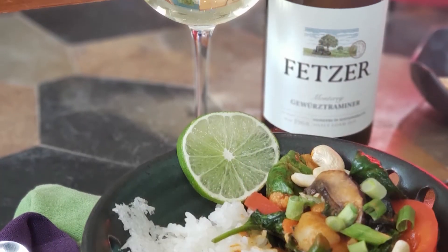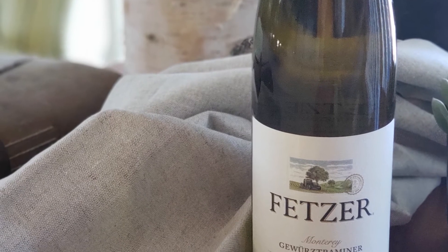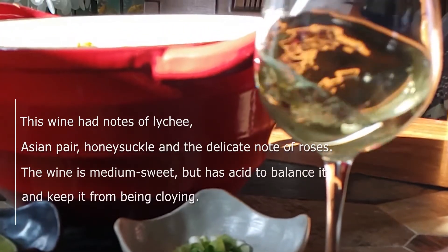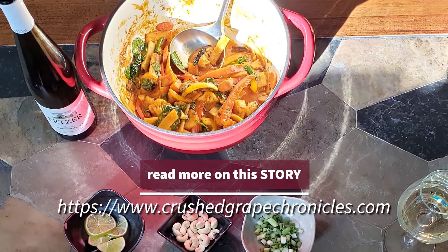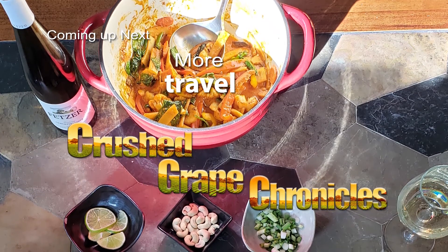We paired this with a Gewurztraminer from Monterey County — the Fetzer 2019 Shaley Loam Gewurztraminer. This wine had notes of lychee, Asian pear, honeysuckle, and a delicate note of roses. It's medium sweet but has acid to balance it and keep it from being cloying. The spicy notes of many Thai dishes are mellowed by the slight sweetness of the wine, and the aromatics in the wine elevate the food.